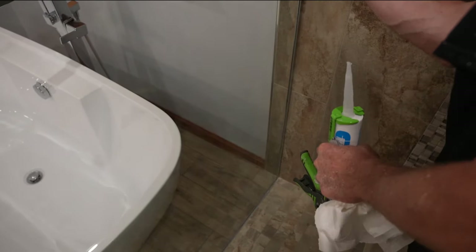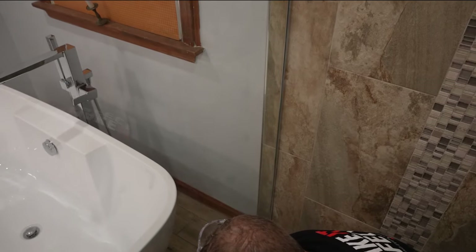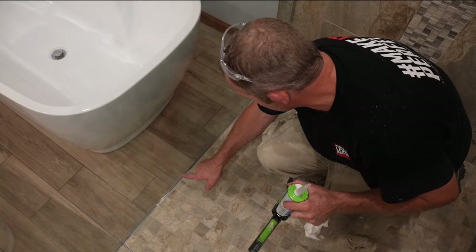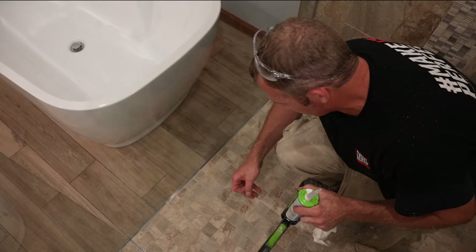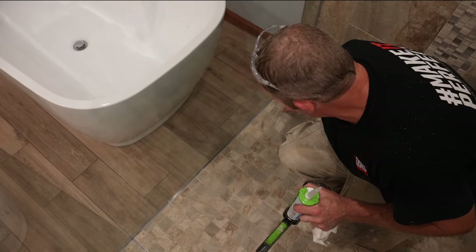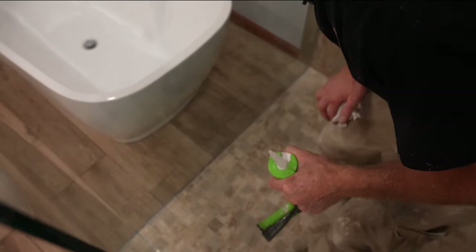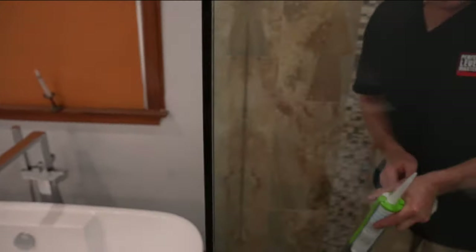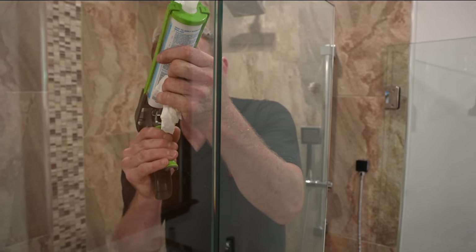I'll just finger that out. Tomorrow I'm going to cut out some of this excess silicone and reseal, because it's oozing out. If you try to take it out now, it's just going to smear against the glass and it's a big mess to clean. So it's better if you wait 24 hours once it's completely dry. We're going to go ahead and do our corner so that it's nice and set — just clean that off and try to be as consistent as possible.